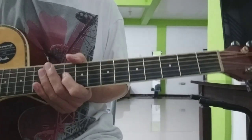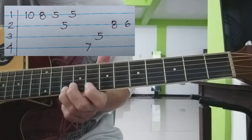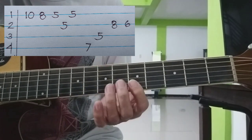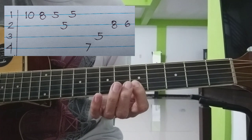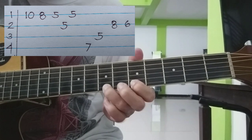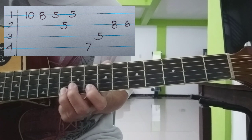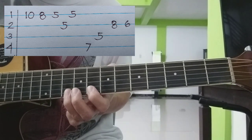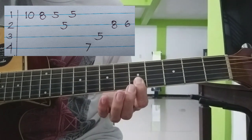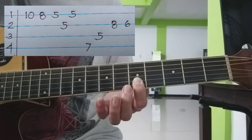Pangalawa. Balik. Nislide tayo. Yan — 10th fret, 8th na 1st string. Tapos, hindi lang yung 1st at 2nd string — ang pagkalabit nyo, 1 to 1.